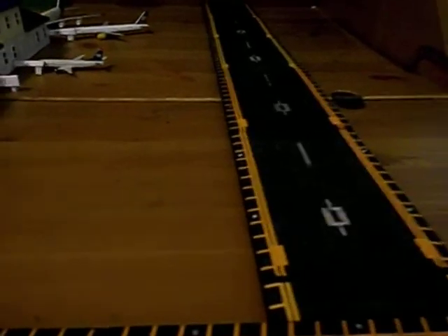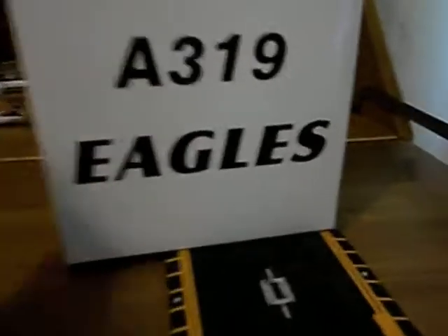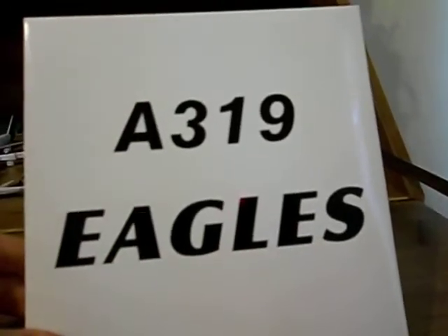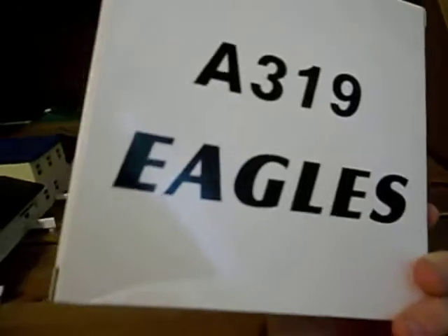Hey everybody, we're back with the next unboxing. This is the U.S. Airways A319 Eagles Library. As you can see, this is one of their special cases. All it says is A319 Eagles, and it's more of an identification warning. Nothing else except for the same exact thing on the back of the crease. There's not much to go over on the box, no flap or anything, so let's just start.